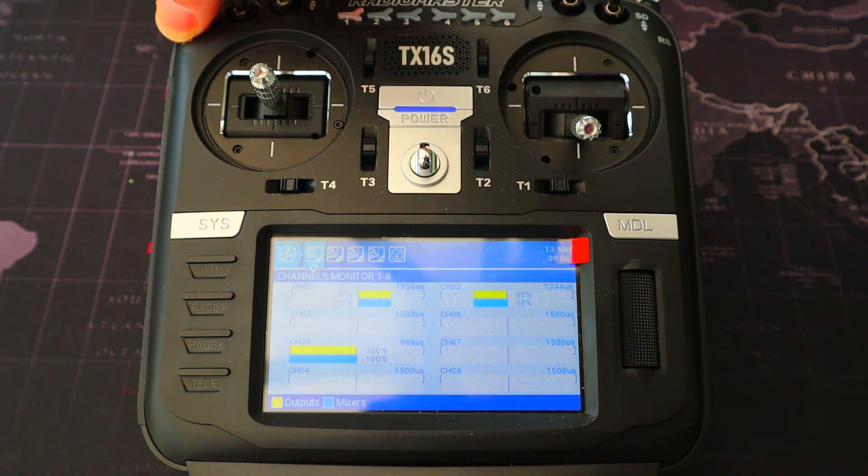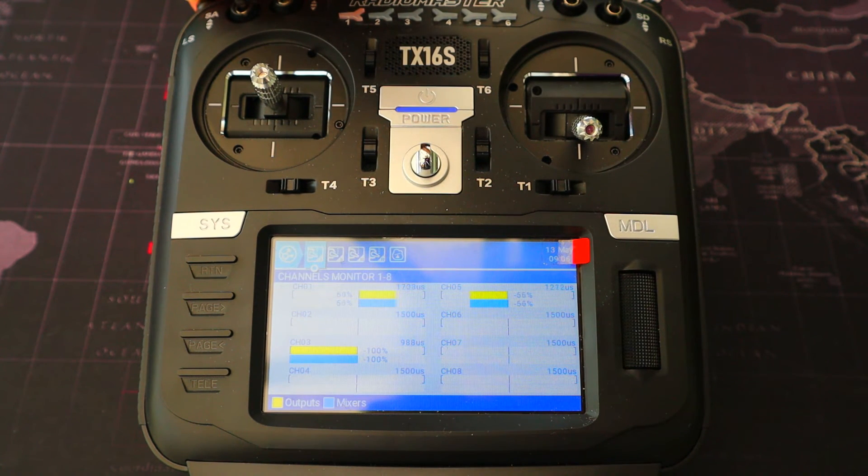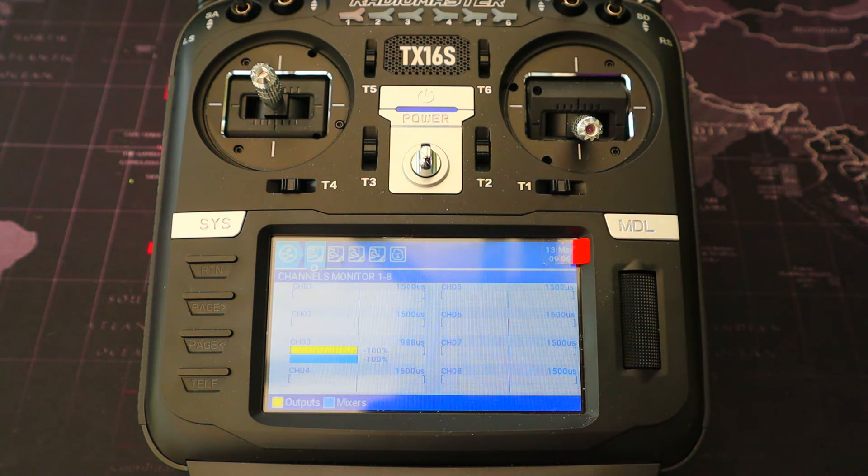Let's go to the channel monitors and demonstrate this — flap half, flap full, back up, and back to neutral. I hope you found this video useful. If you did, give it a thumbs up; if not, a thumbs down. Leave any comments or questions in the comment section below — I'd love to hear from you. Thanks for watching, happy flying, bye for now!